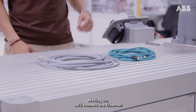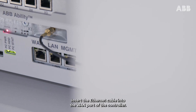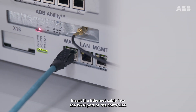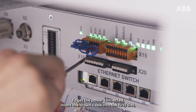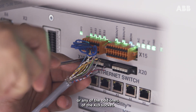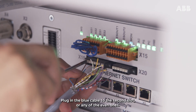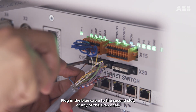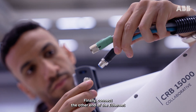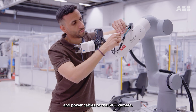Moving on, we'll connect the Ethernet and power cables to the controller. Insert the Ethernet cable into the WAN port of the controller. To get the power connected, insert the brown cable into the first slot or any of the odd ones of the X19 socket. Plug in the blue cable to the second slot or any of the even ones. Finally, connect the other ends of the Ethernet and power cables to the SICK camera.